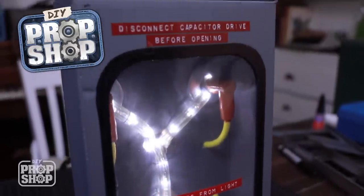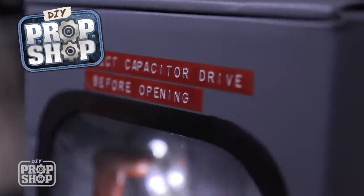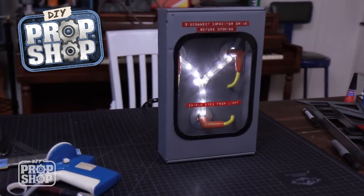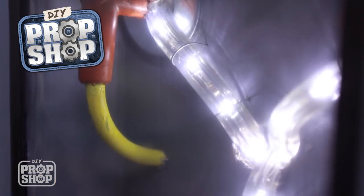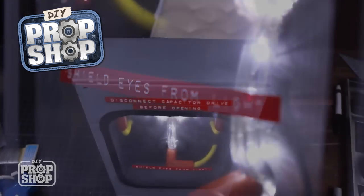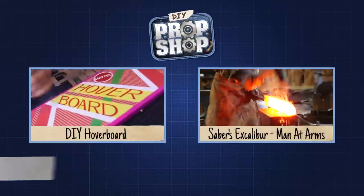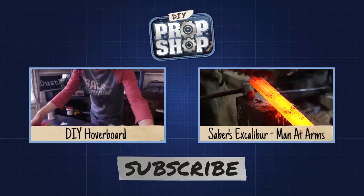These labels just go right on top to kind of cover up the crease and look a little better. All right, top is done.